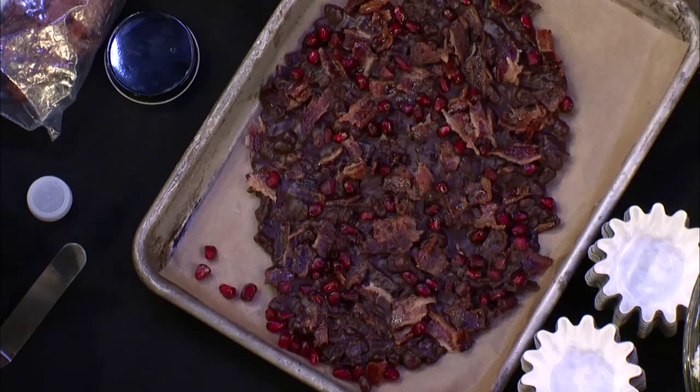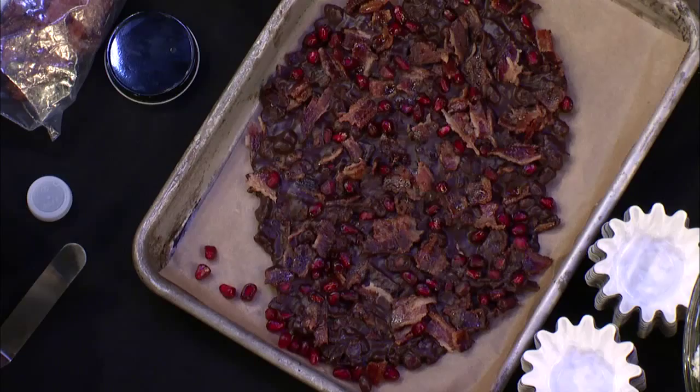And now you guys get to eat it — and you get to have pomegranate seeds in your teeth.